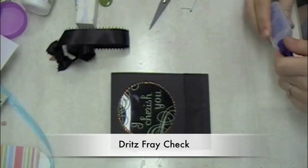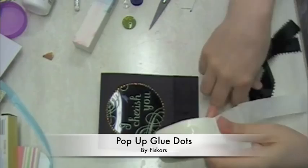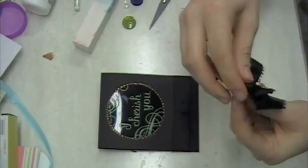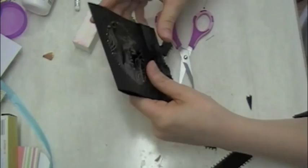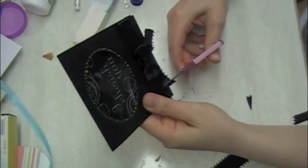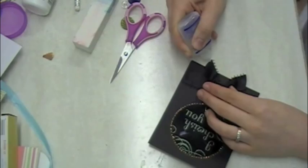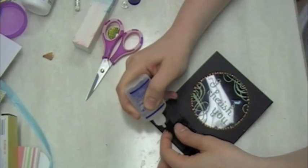This fray check will keep the ribbon from fraying. I use this on a lot of my cards with ribbon, especially satin ribbon like this because it frays really easily. A pop-up glue dot is just the thing to attach the little bow — you just stick the bow right to it, it lifts it up, manipulate it a little bit if you need to, then just squish it down on the card. It took me several tries to cut this the way I wanted but I finally got it. And fray check is even more important here on the bottom of the bow — make sure you use it there because that's where it would show the worst if it ever started to fray.